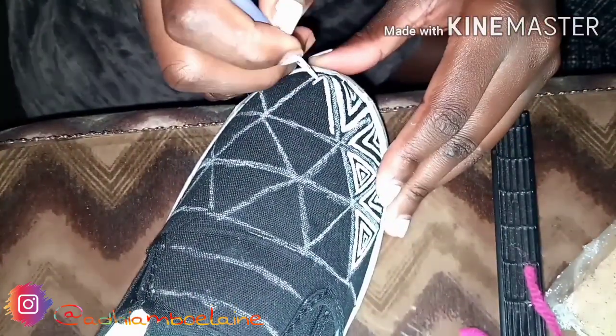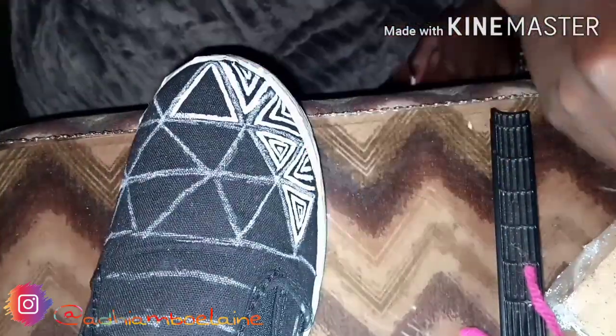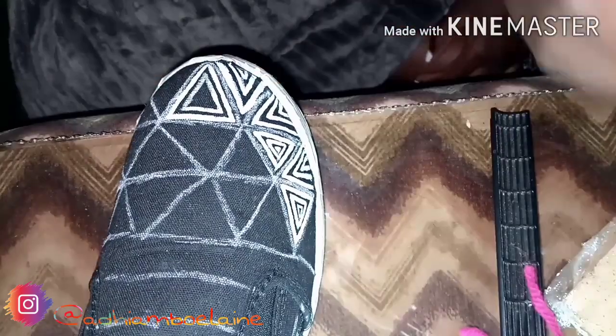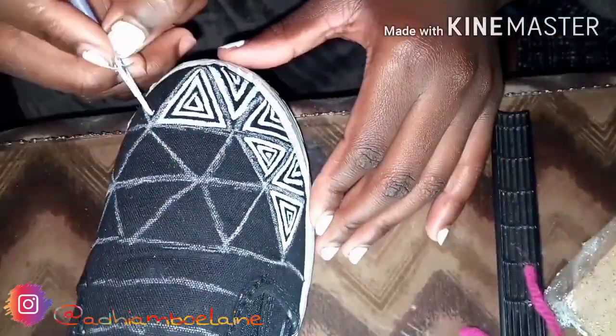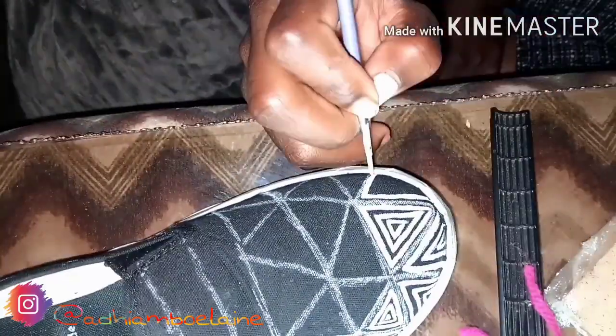Here I'm still going in with my brush and drawing in my design. You can draw anything that you want — feel free, it will still look good. I'm just going to let you watch the rest of the video as this unfolds.